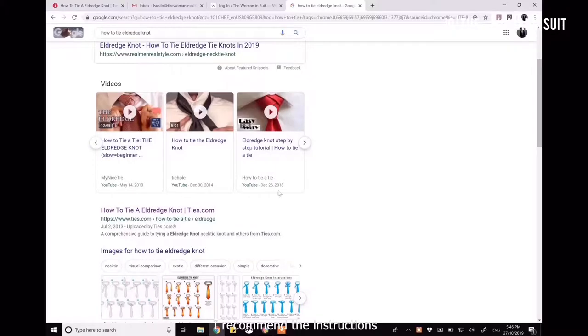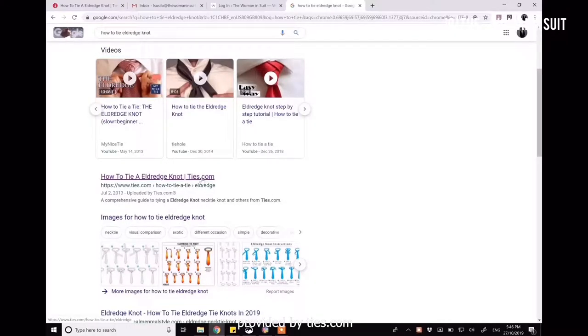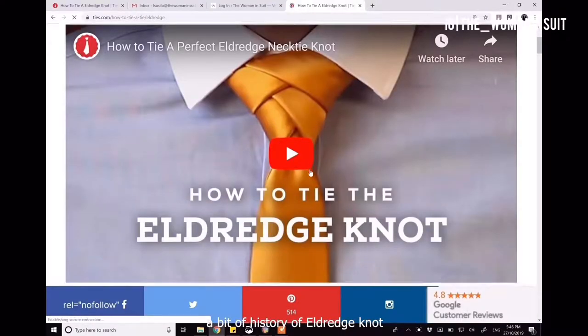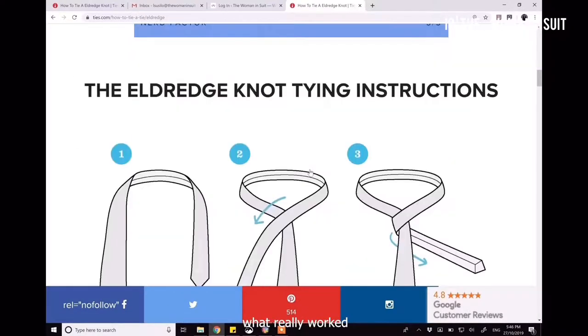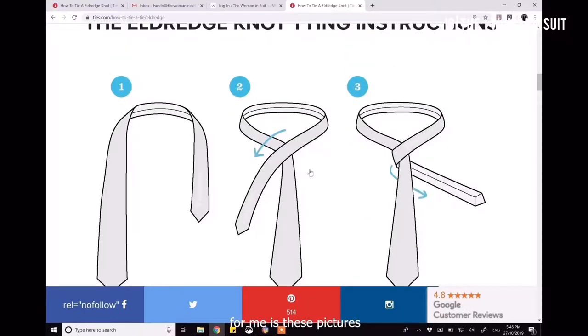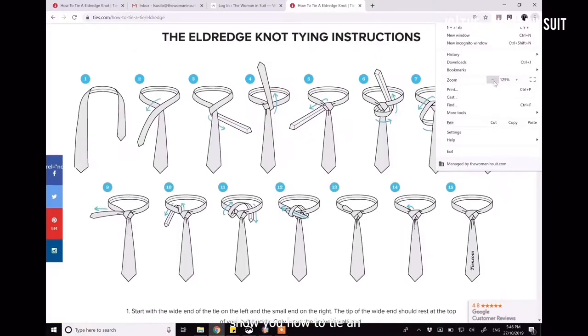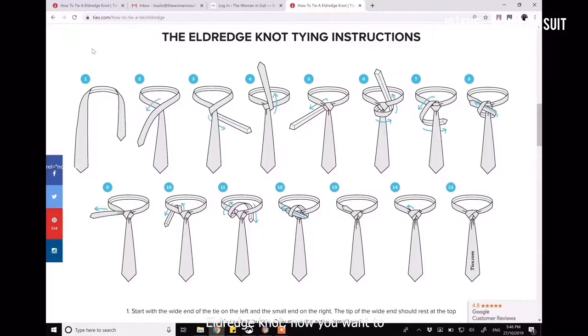I recommend the instructions provided by Ties.com. They have a YouTube video and there is a bit of a history of the Eldredge knot. But what really worked for me is these pictures — a step-by-step picture that shows you how to tie an Eldredge knot. You want to have it handy, open it on your mobile device or iPad. It's like your cheat sheet.